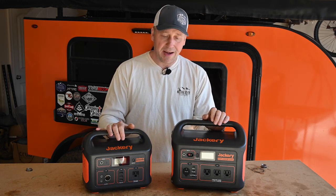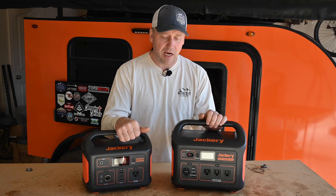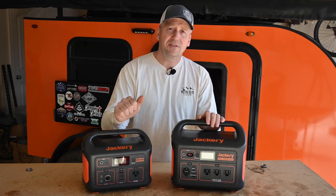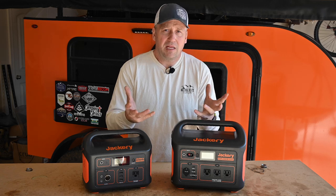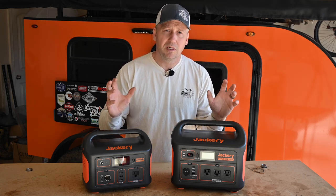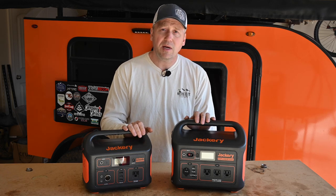Jackery does have great prices on both of these right now. There is an affiliate link in the description if you'd like to buy one from Jackery's website or from Amazon — by doing so it helps the channel and helps me keep making these helpful videos. If you found this video helpful, give it a like, and if you're not subscribed please do so — I've got more tests like this coming. I'm not an electrical guru; I'm just going to give you real-world examples of what these can power, how long they take to charge, and what you can do with them. Thanks for watching!